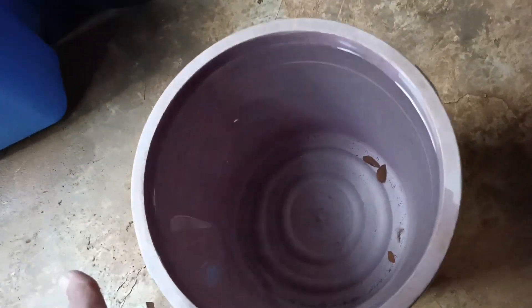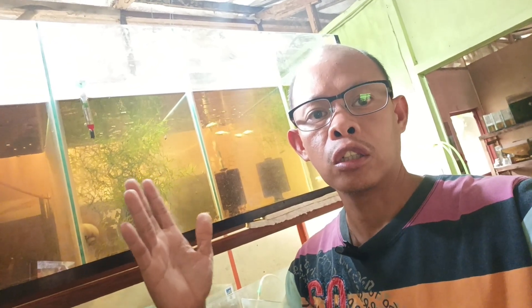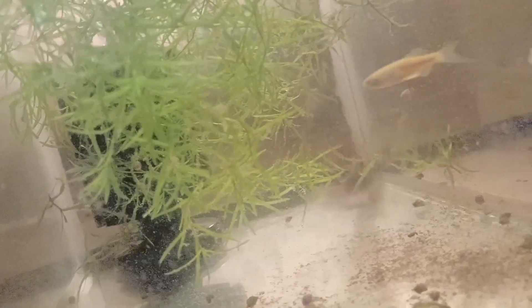Now this is the rainwater — I'm going to replace this in my Corydoras breeders tank. Rainwater is a soft water, and Corydoras, danios, and tetras love to breed in soft water just like rainwater.